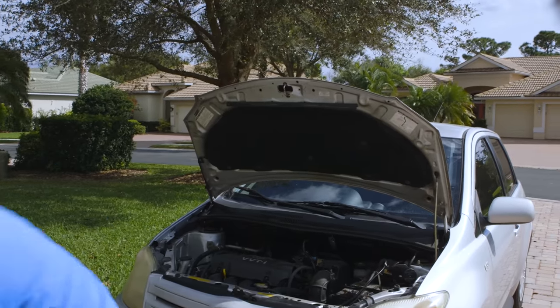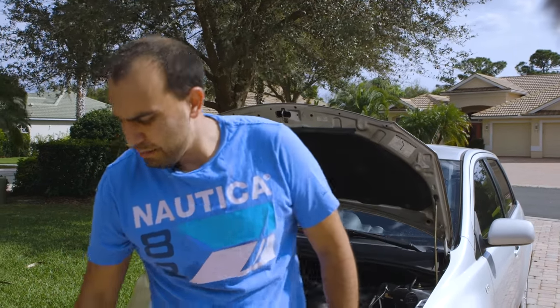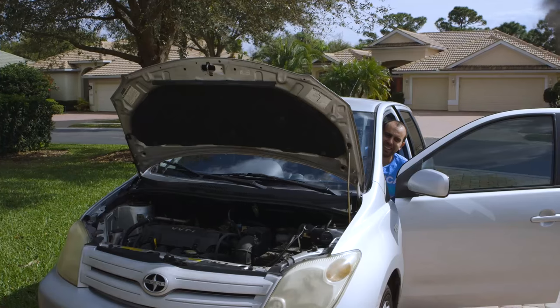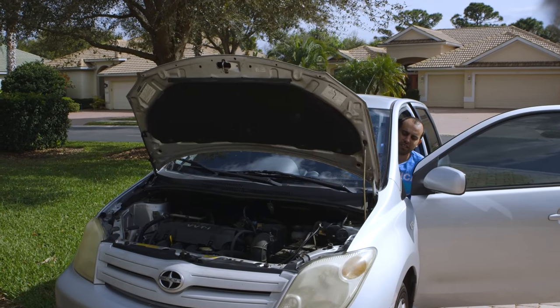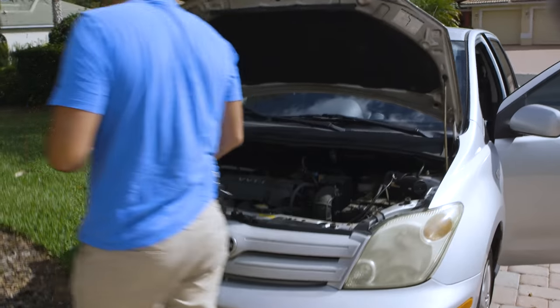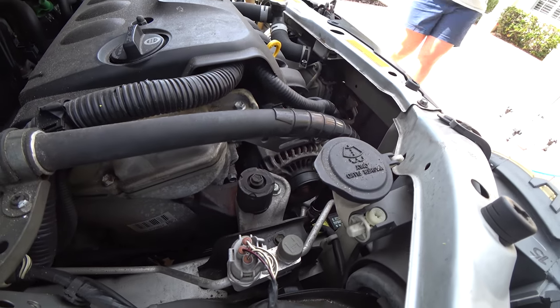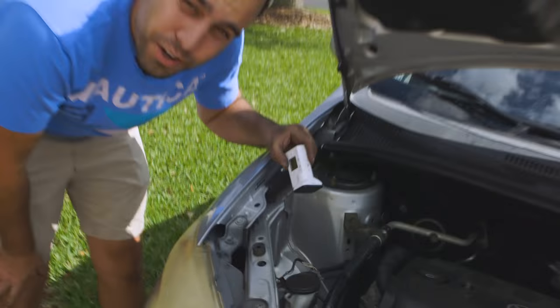I blew out all of the old rubber in there. Put the old belt back on. Let's see if we caused any permanent damage. Looks good to me. We did it.